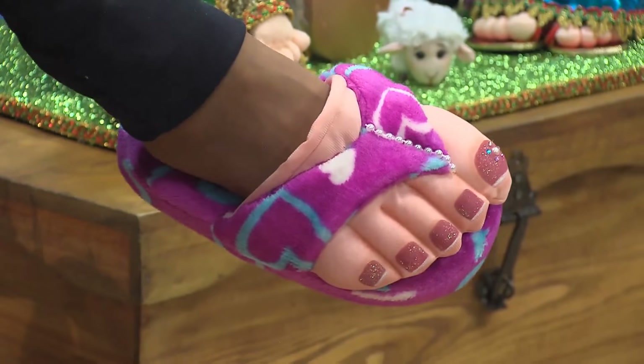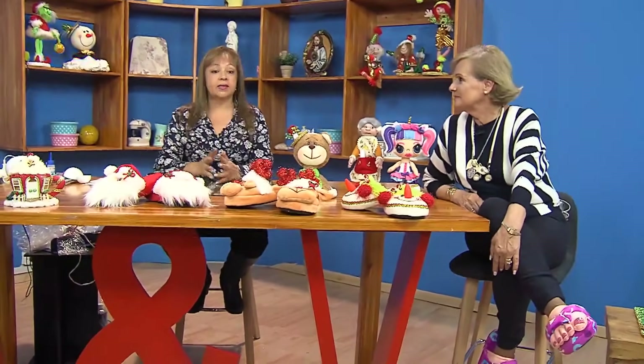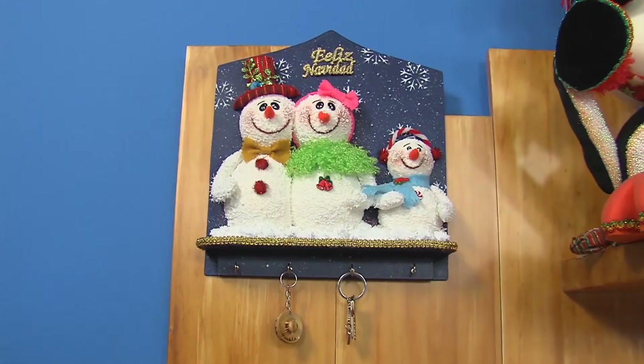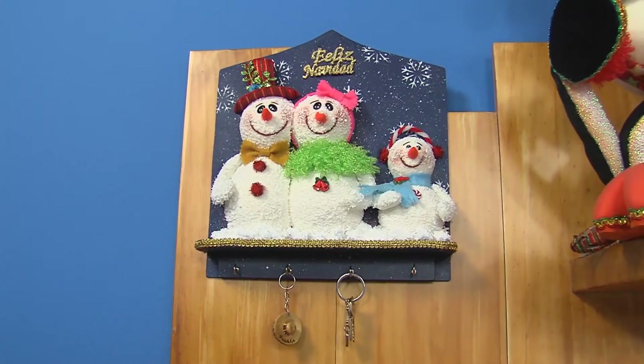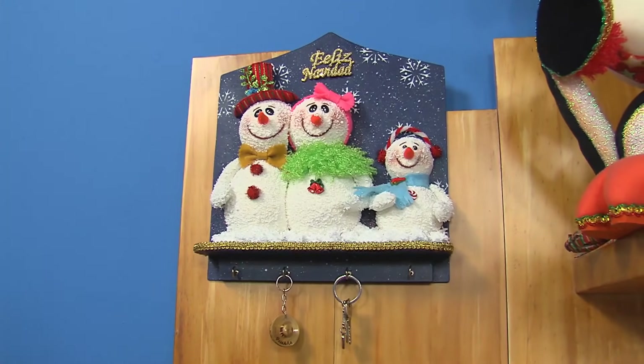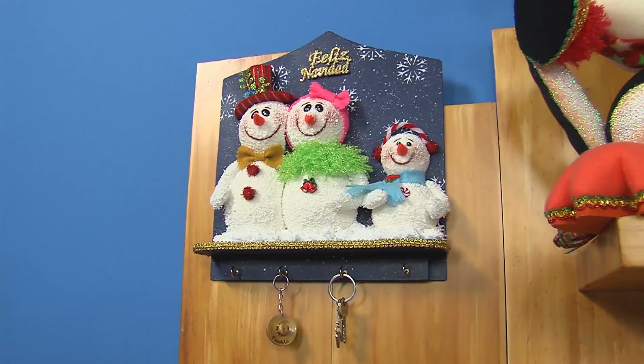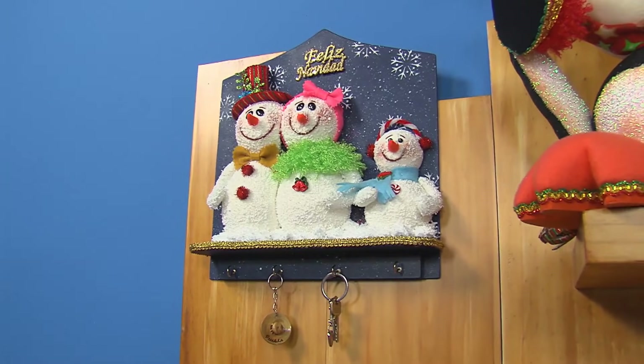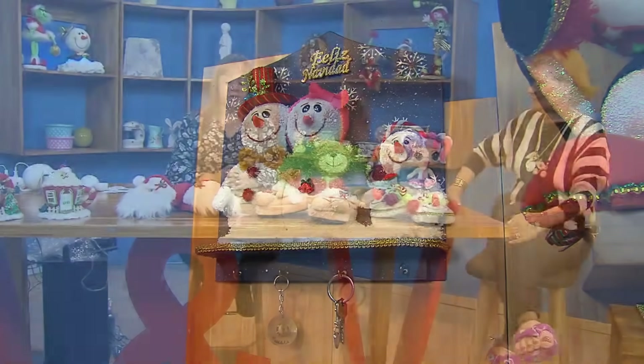Vamos a ver qué vas a enseñar hoy. Hoy vamos a enseñar a hacer el portallaves que está al otro lado, con técnica de azúcar, o muñecos azucarados como también le dicen. Nunca hemos hecho muñecos azucarados. Sí, es novedoso, súper lindo. Vamos a poner mucha atención en sus cuadernos: muñecos azucarados, pura nievecita, divinos, derretidos. Listo, entonces vamos a comenzar.